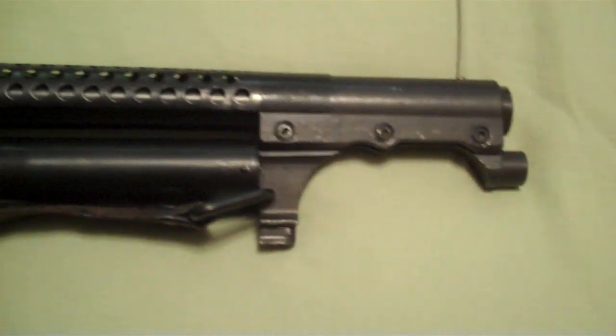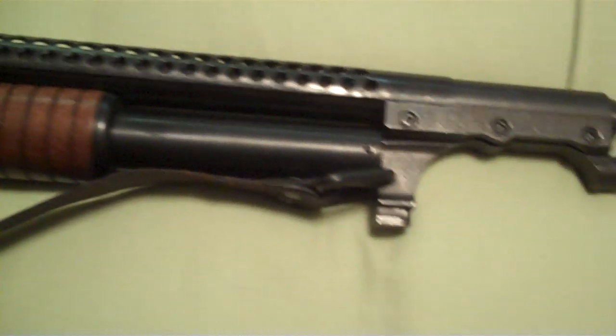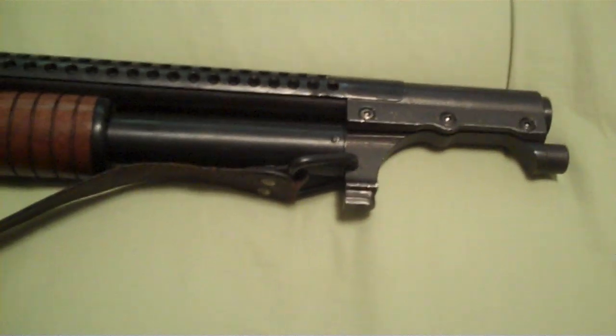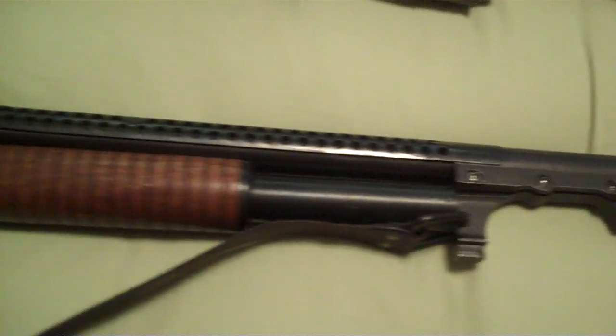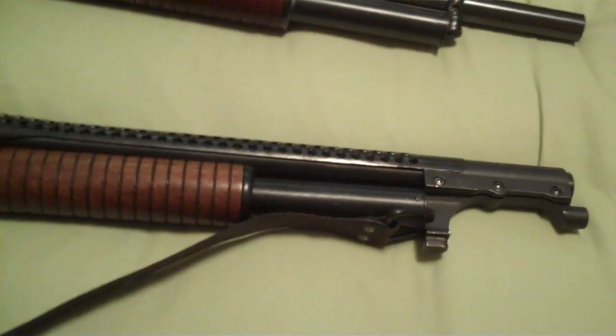This one also has the bayonet and the heat shield piece. I should have brought it with me — I do have the bayonet for it. It's a 1917 bayonet. It's almost as long as the action of the shotgun — basically a crazy long spear arm on the end of the shotgun.